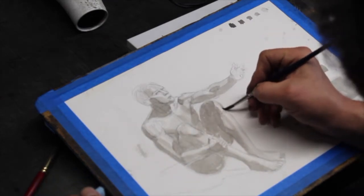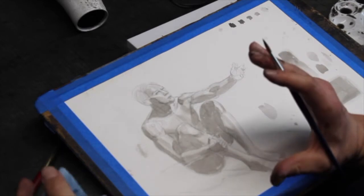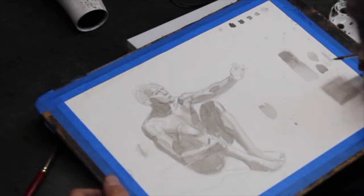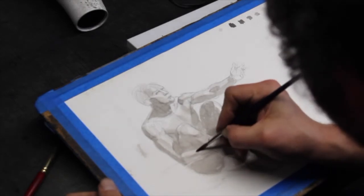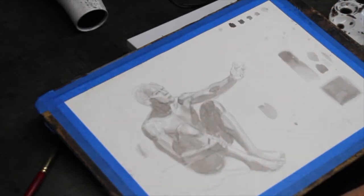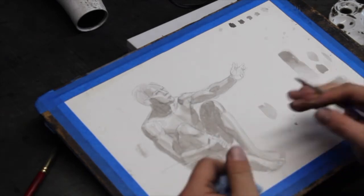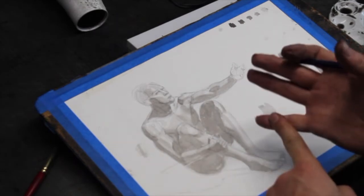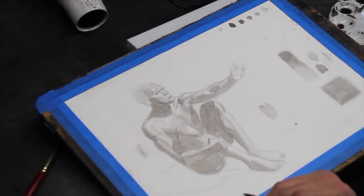Why is it important to jump back and forth between shadows and lights? So you can compare the shadows against the lights and be more accurate with value. Value is very relative — I don't know what one value is until I can compare it to the next. So once I've got halftones, I can go back into the shadows and start getting distinctions between core shadow and reflected light.